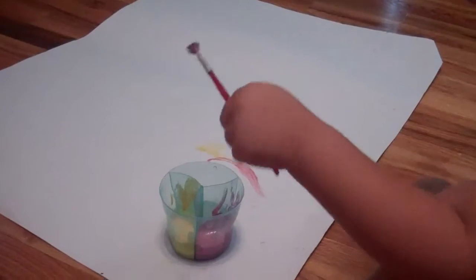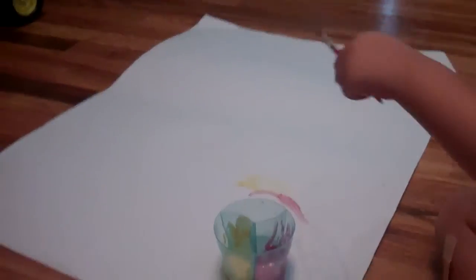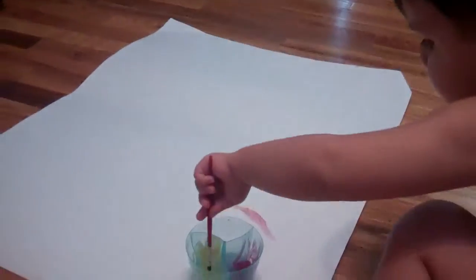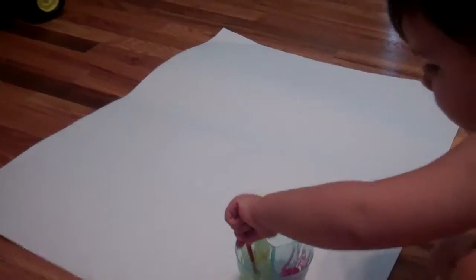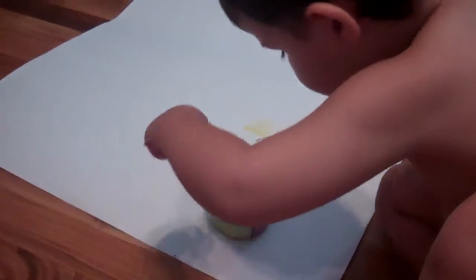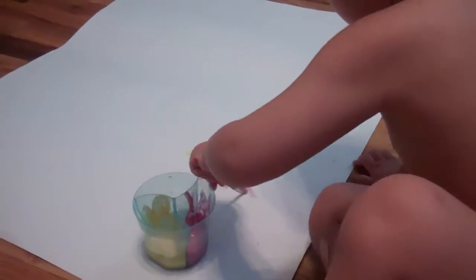Evan is painting with — this is from our Citrus Lane box. I think it was our very first box in July, the little artist box, and we really haven't got this out yet because I'm not really too brave of a mommy.